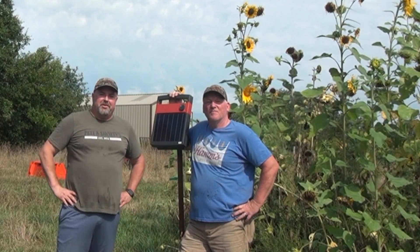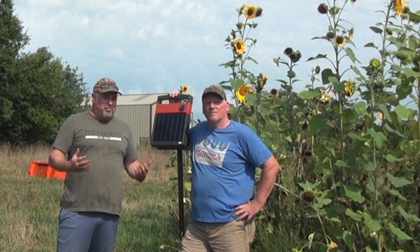Hi everyone, this is Tim from Midwest Hunting Outdoors by Two Dumb Asses. Today's episode is going to be about putting up an electric fence to protect your food plots. So stay tuned.